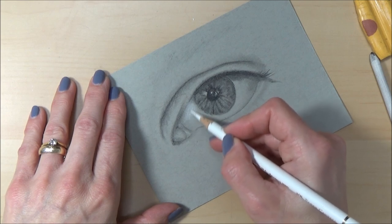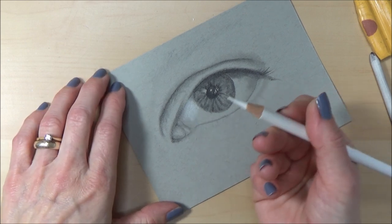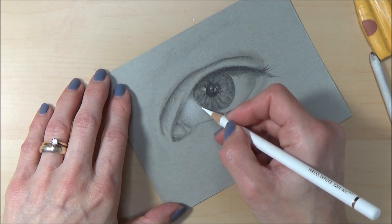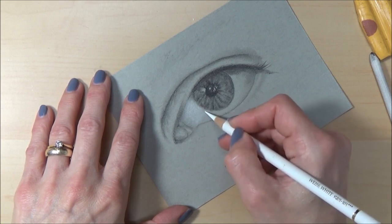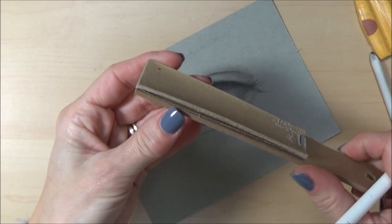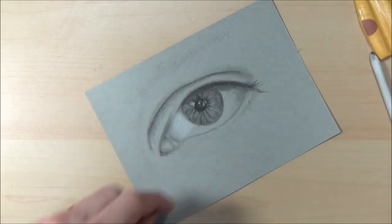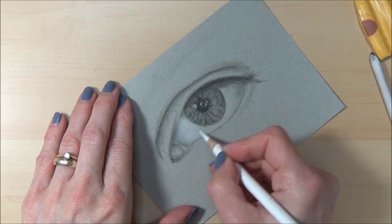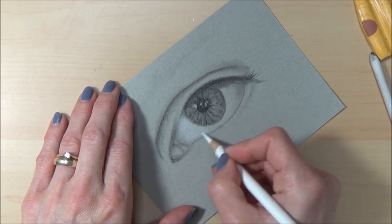I'm going in with circular motions and I do like to make sure my pencils are really nice and sharp. I use the Derwent Super Point mechanical sharpener — it's really good for getting a sharp point, though it does eat through your pencils. I also use a little sanding block where you can peel off the surface — that's really good if you just want to sharpen up the tip to get back a fine point on your pencil.